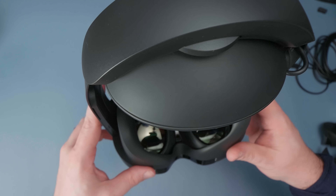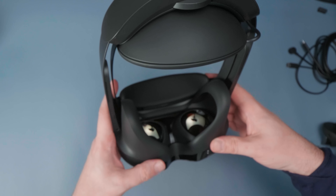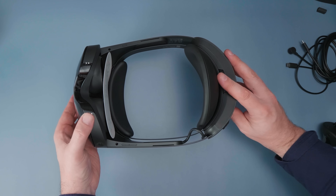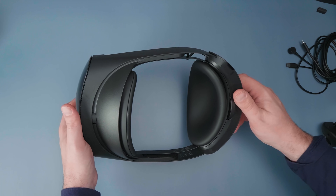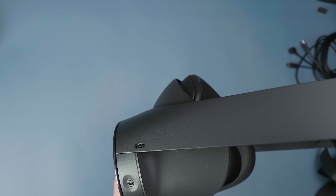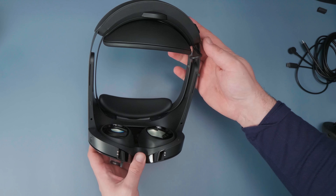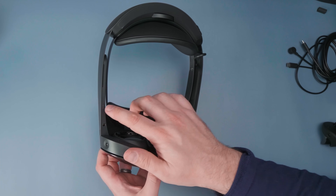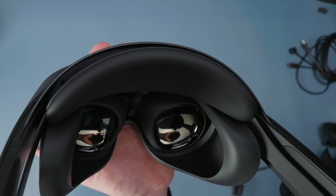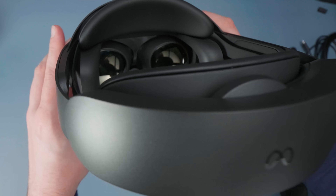The wheel on the back adjusts the tightness of the headpiece, and the wheel on the front adjusts how close the eyepiece is from your face. Around the headset you'll see cameras along the outside, a charging port on the back, and a charging connector on the bottom that connects to the dock. On the front is the camera array and a shiny, very reflective faceplate. It's a sleek, sexy, and more balanced headset. On the sides you'll find a power button and a volume up/down button.